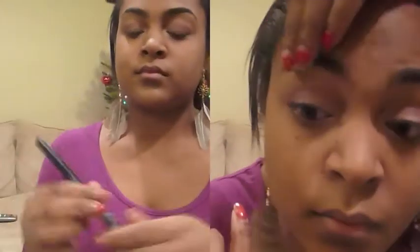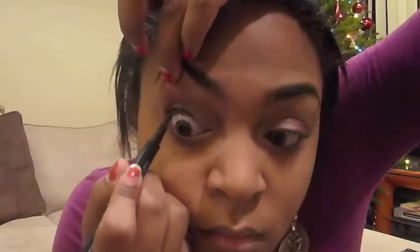And now moving on to eyeliner. I'm using Revlon Colorstay Liquid Liner in black. We're just going to line our tight line, so I just like to pull up my eyelid a little bit at the top and just go under my eyelashes with that. And remember to go into your inner corner, because again this will just show off the nice shape of your eyes.